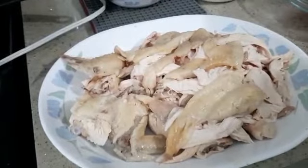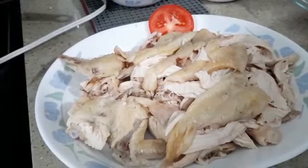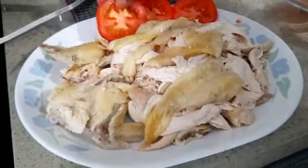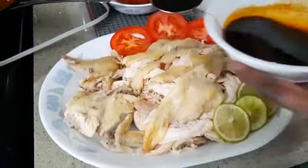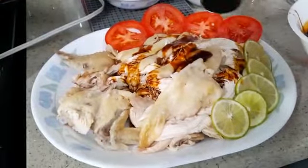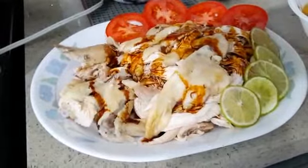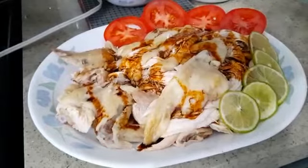My shredded chicken is ready. I'm going to garnish with a little bit of tomatoes, some lemon, and some coriander. Now I'm going to pour the sauce all over the chicken — you don't have to pour everything, you can eat it later with your rice. This is good with rice. This is my steamed shredded chicken with coriander.